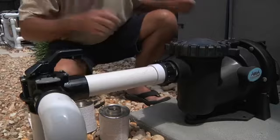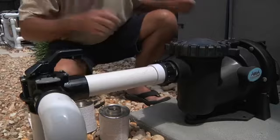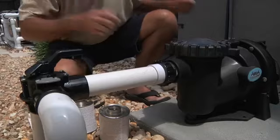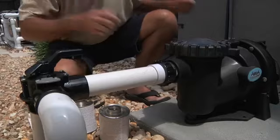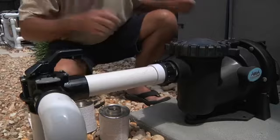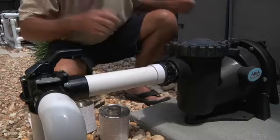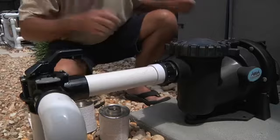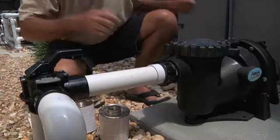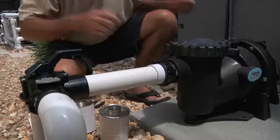Let's line our pump up with our plumbing. What we like to do prior to gluing is to clean our pipes. In this application, we're going to use clear cleaner. Now let's glue it in place. Let's pull the two pieces together. That's how easy it is to glue and put into place our Apex VS1 pump.